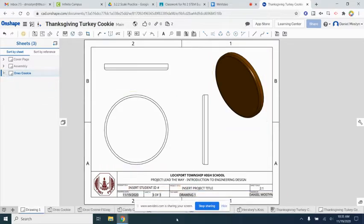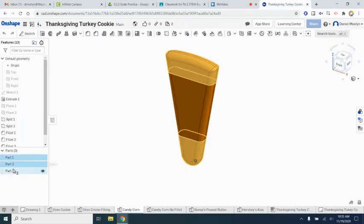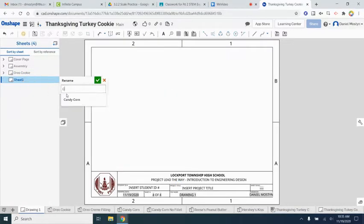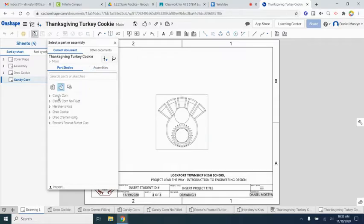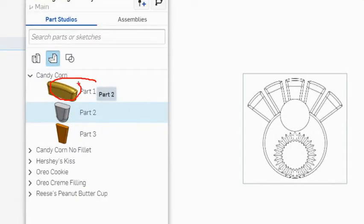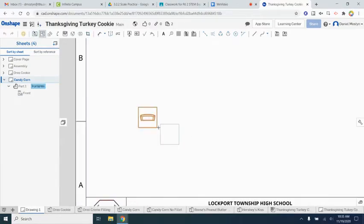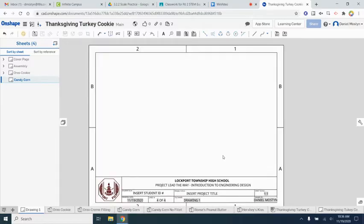The next one is the tricky one — the candy corn. What's tricky is that it was modeled with three different parts in one part studio. If we try to insert it like we did with the Oreo, it gets messy — you'd see only one part, like just the top, and not the rest. So the way to fix this is to not insert them as individual parts but to make a quick assembly instead.